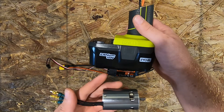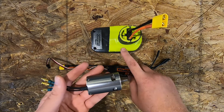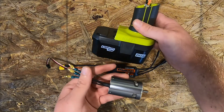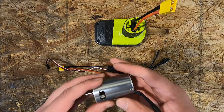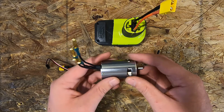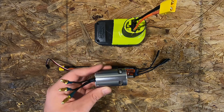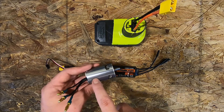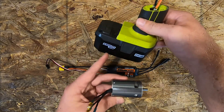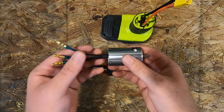Since this is a five-cell battery at 18 volts, most traditional motors won't be able to take that voltage, so you have to go with a lower kV motor to make up for the high voltage. kV stands for RPMs per volt, so this motor turns at 810 RPMs per volt input. 810 times 18 is somewhere in the 25,000 RPM range — I had done the math a little while ago.